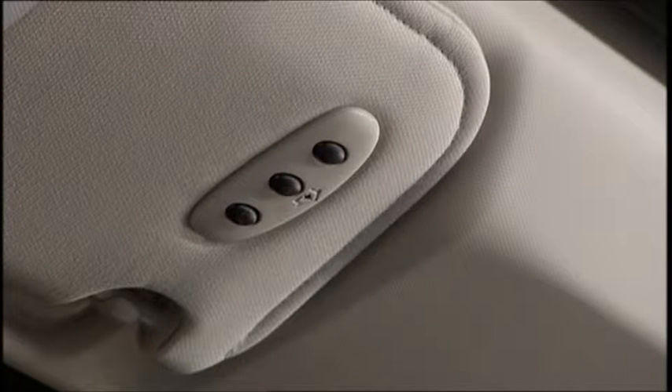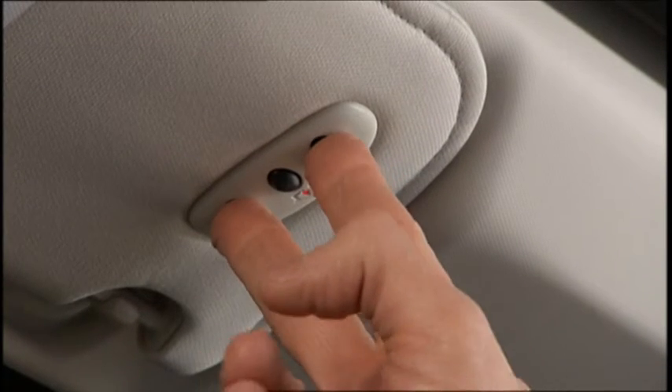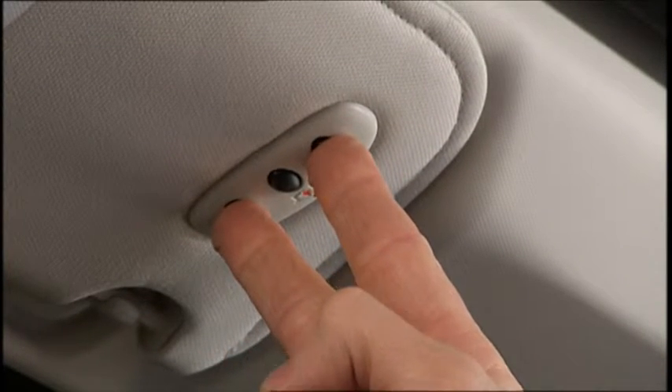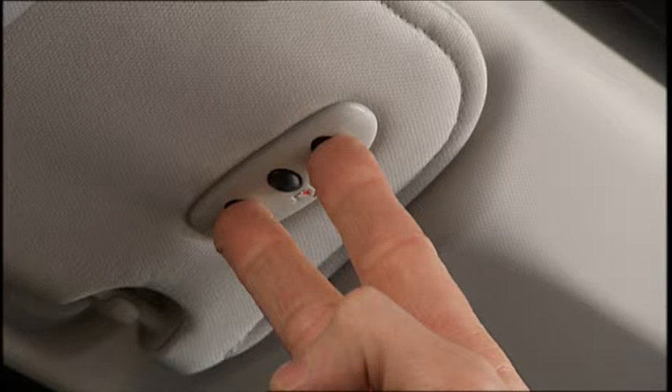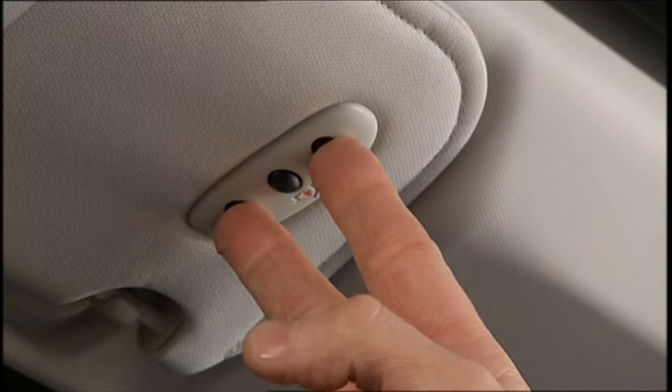The HomeLink control buttons are located in the headliner or sun visor. If you haven't programmed any of the HomeLink buttons yet, be sure to erase all channels before you begin. To do this, press and hold the two outside buttons for up to 20 seconds until the red indicator flashes.